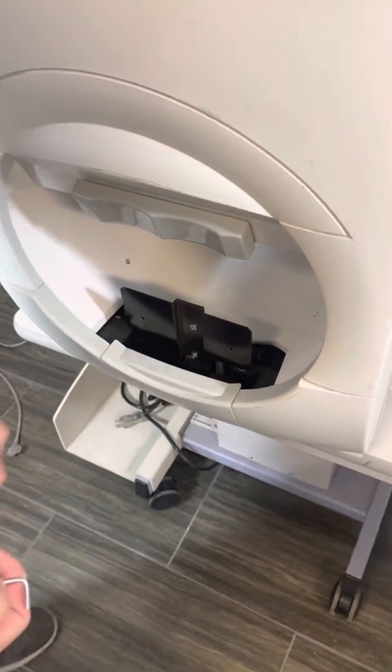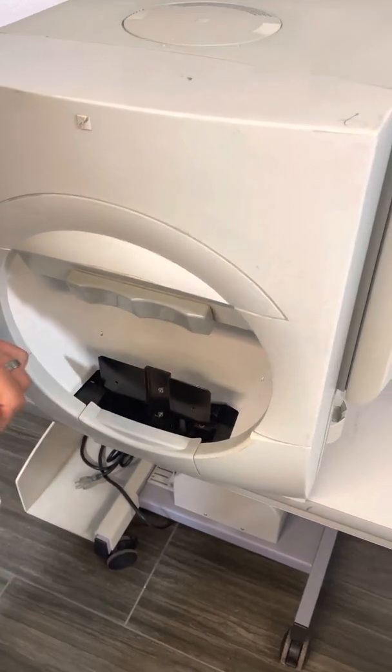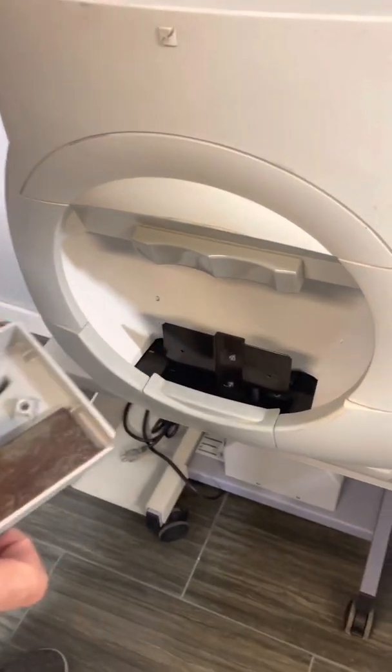If anything falls down in the bowl, you can refer to our other video for the lens holder to be able to remove this cover and get whatever is needed. Or if you can't get that off and you need to be able to get to the back side.